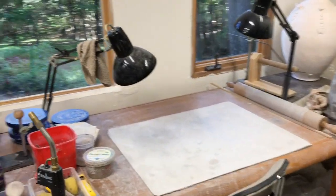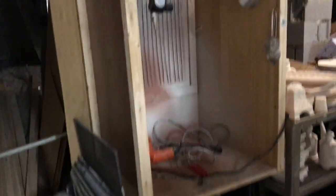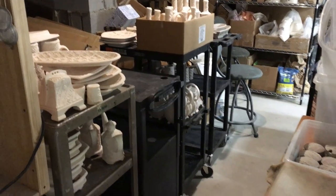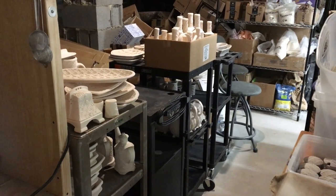This is where I do almost all of my work, looking out into the forest. It's a wonderful place to work. And in back here I have my movable spray booth on wheels, which plugs into the back door of the studio so it exhausts to the outside. And I have a large stock of wares waiting for bisque firing and glaze firing.